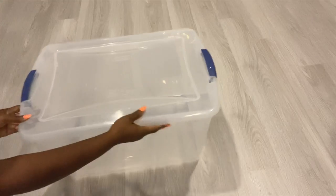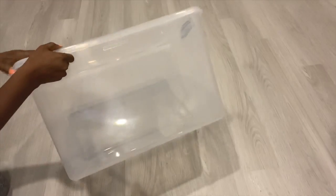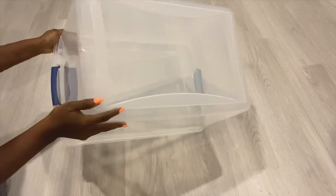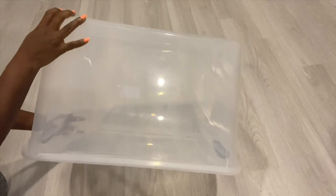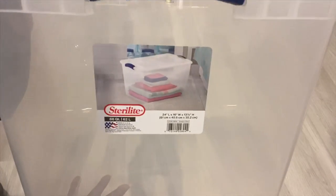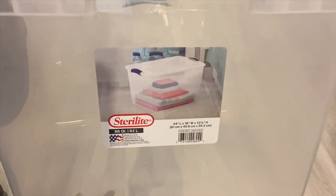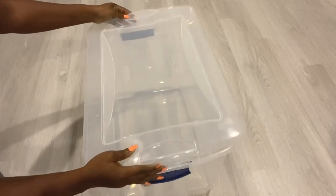Hey guys, Unifessentials here. For today's video I'm going to be starting off with a plastic bin that I want to turn into a nightstand. This is the size of bin I'll be using for this project, and I'm gonna start off by removing the lid because I won't be needing it.